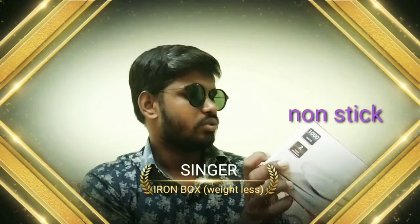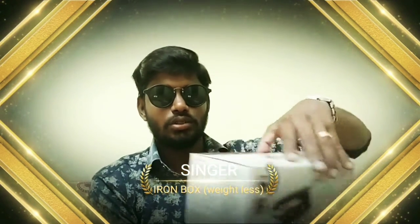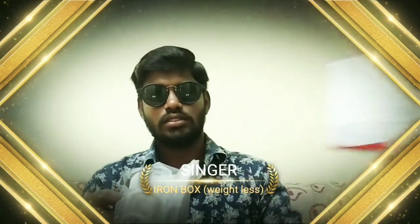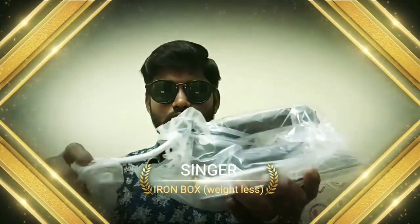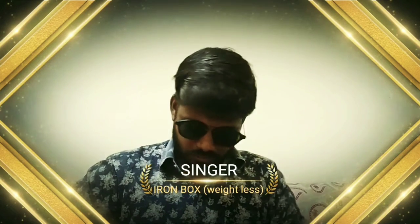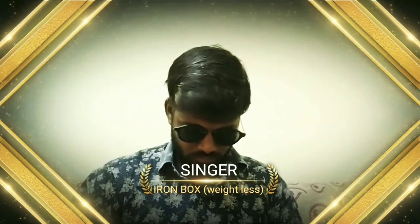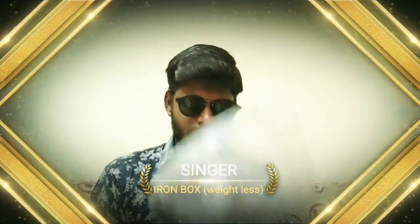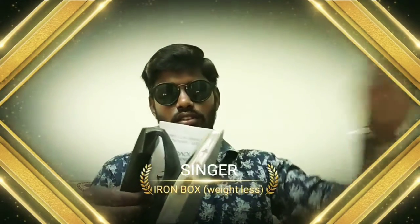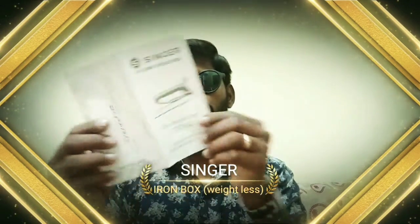I will put a non-stick soleplate here. I will open the box and show you what's inside. Let's go through the items that are included in the box.